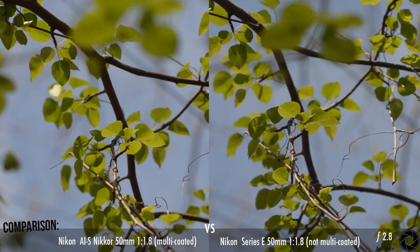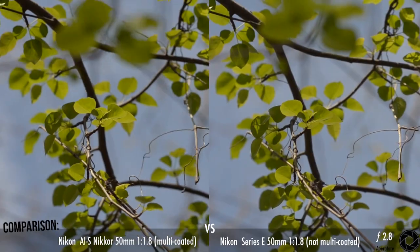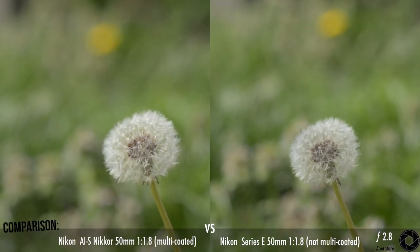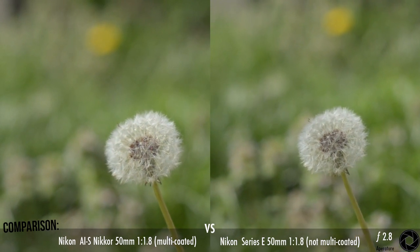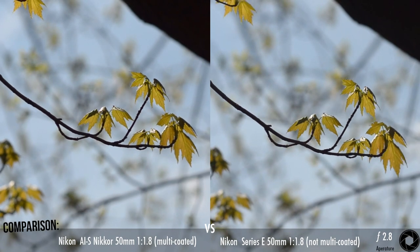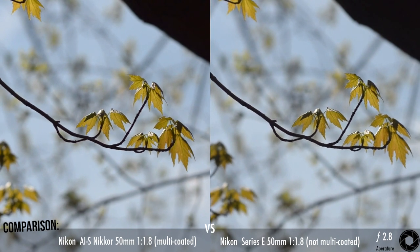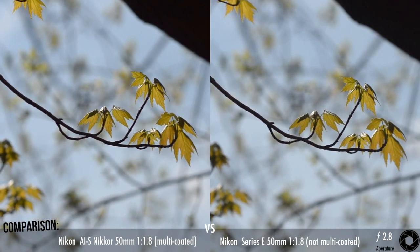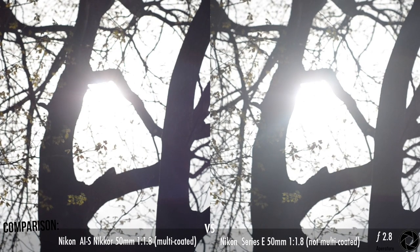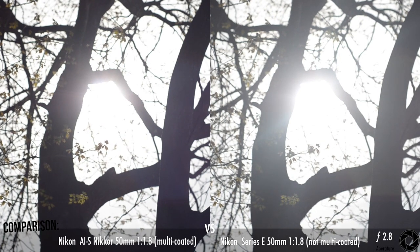Most of the clips here, the quality looks about the same. The color saturation on the Nikkor is a bit better. This is the most dramatic difference I saw in testing. The multi-coated surface really handles this sunlight well, while with the Series E, a lot of detail on the leaves and tree are lost.